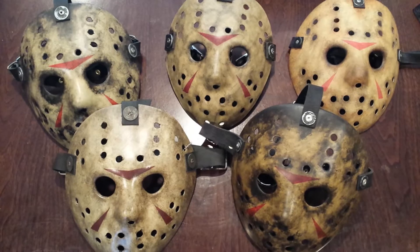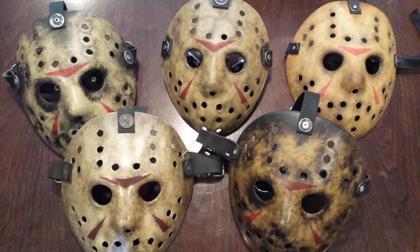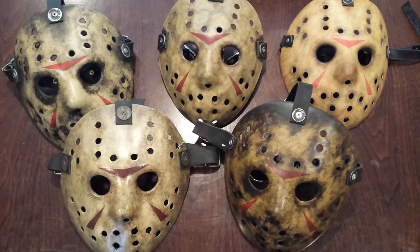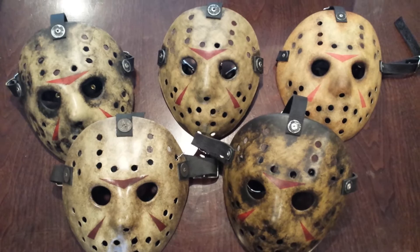Hello again everybody, it's been a while since I made a video so I wanted to do a quick update. I've got one unboxing coming your way in this video and I just wanted to show you these five masks — they're all from the Freddy vs. Jason movie, the versus mask. I'm going to a convention this weekend and Ken Kersinger is going to be there.